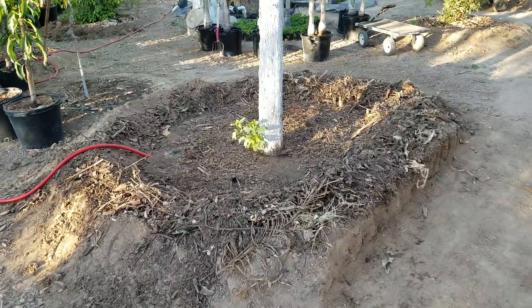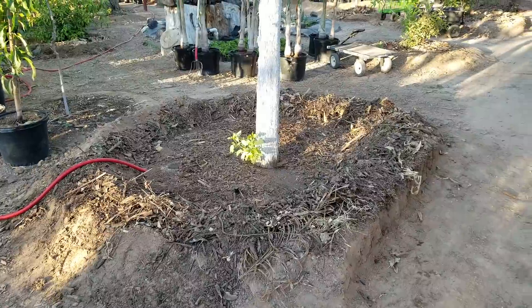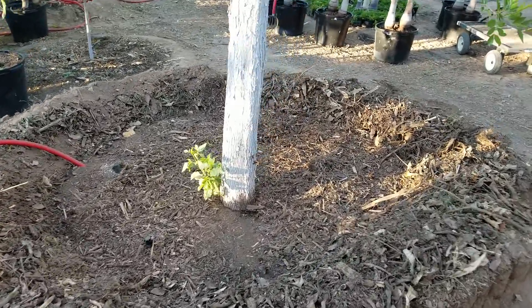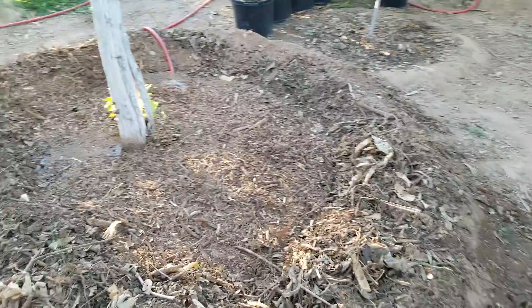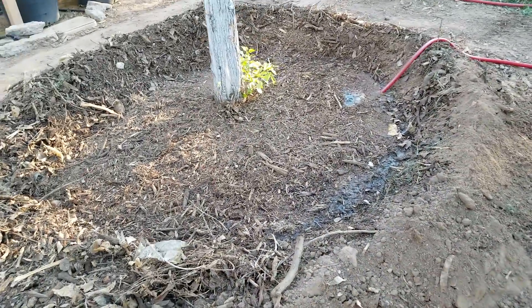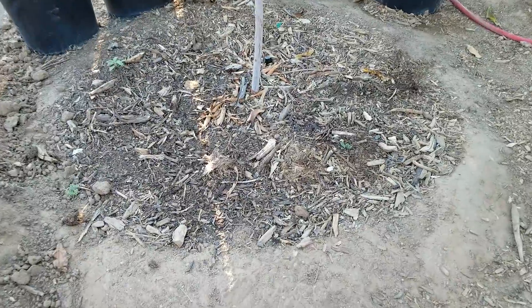I want to talk about tree wells and berms. This well we dug out today is about a year old because foot traffic — people walking on top of the berms — was eroding them and pushing the soil down into the well. This well eight hours ago looked like this.